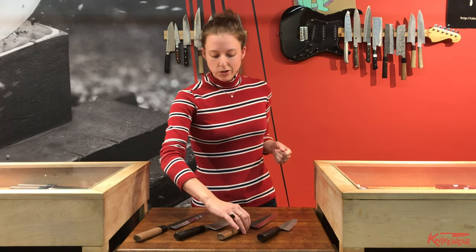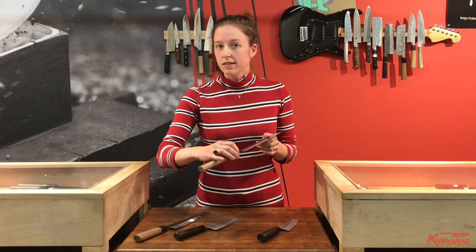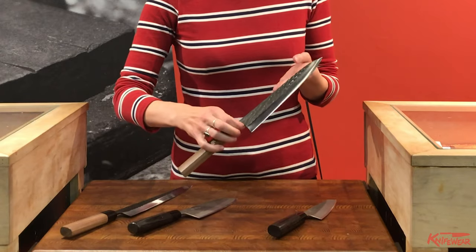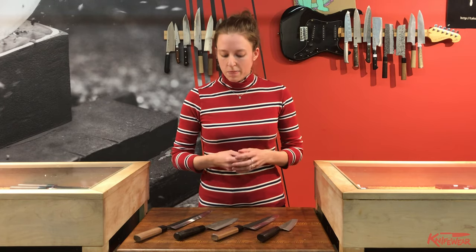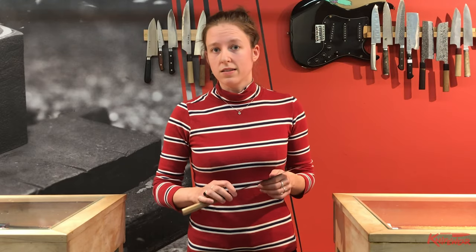The other Fujimoto collection is the Hammertone collection. This one's made out of SLD stainless steel — stainless steel through and through — which makes it a little easier to care for. You don't have to worry as much about moisture or rusting. It's called Hammertone because of the really cool hammer marks on it and the Kuroshu finish. This one has a walnut handle, it's octagon shape, and it's a really popular gift because it's so easy to care for.